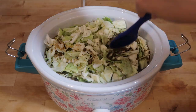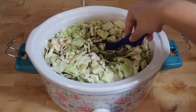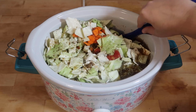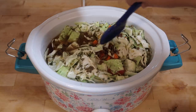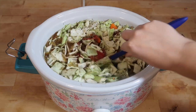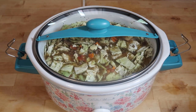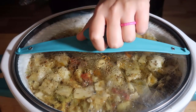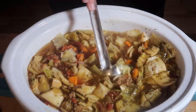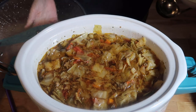We're going to just let this go. The cabbage will cook down. I'm going to put this on high for four hours and then check it out. I ended up cooking this on high for four hours, then I mixed it just a little bit more and turned it on warm until I was ready to serve it. This soup turned out absolutely delicious and the leftovers were just as good.